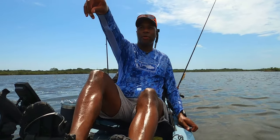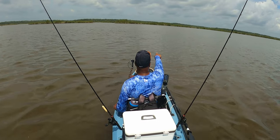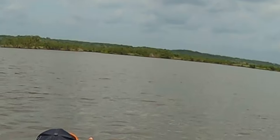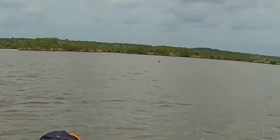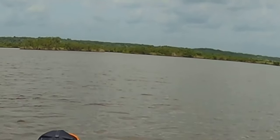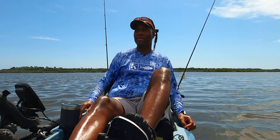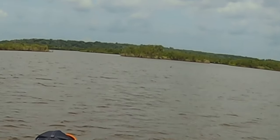That might be why there are no fish biting today — there are a couple of dolphins playing around right there. Seems like the water's high enough that we're competing with the dolphins today.